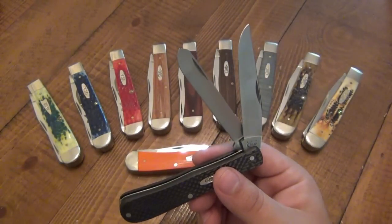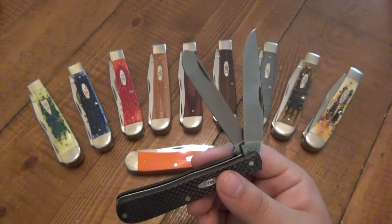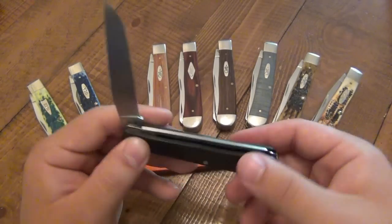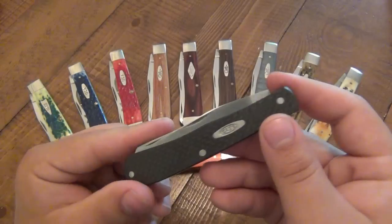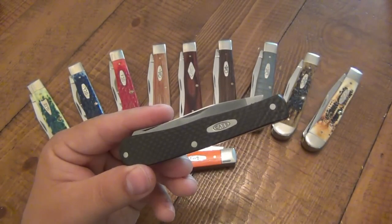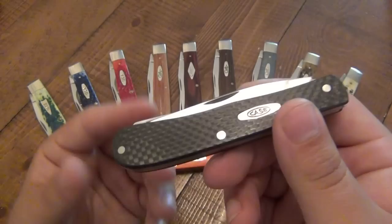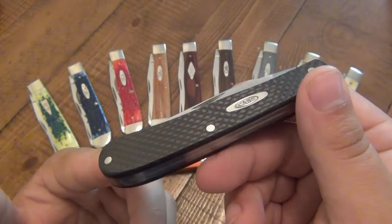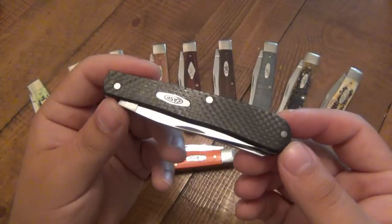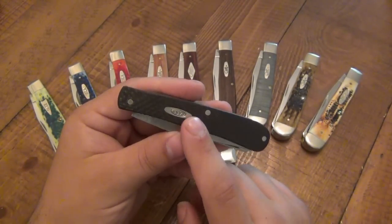I love this knife because the first time I got really excited about seeing new-age material on an old-style knife was when Case put G10 inserts on the trapper — they also have a black version. And then of course seeing the carbon fiber version, I was completely blown away. It's so exciting — just the incorporation of old and new. And as far as price, if you're looking to get one of these, they range anywhere from about 70 to 80 dollars.